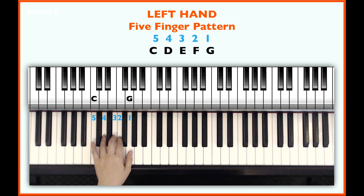Let's play C and hold it for a few beats. So: C, two, three,